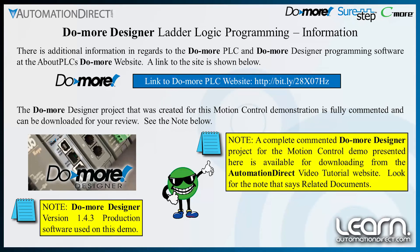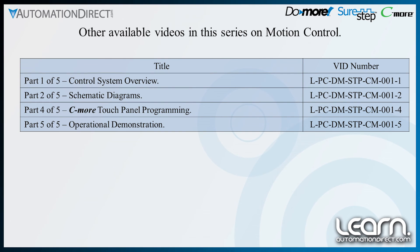Here are some links to additional information on the Do More PLC that may be of benefit. Look for other videos in this series. Thank you for watching.